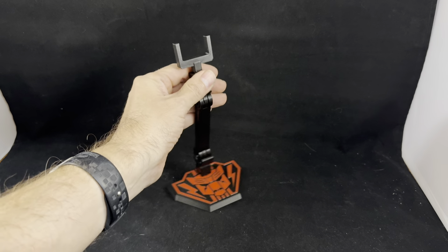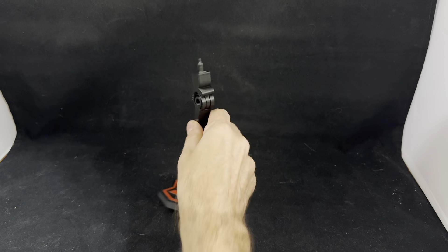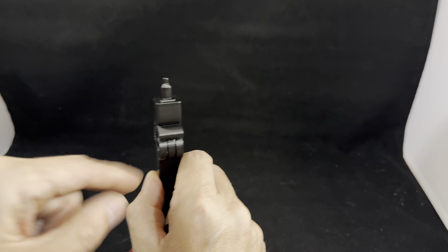Rather than trying to tighten down your joints using the nuts and bolts. On the stand itself, it has a 3mm and 5mm connection, so if you have other figures you want to use it with that utilize those connections, great.